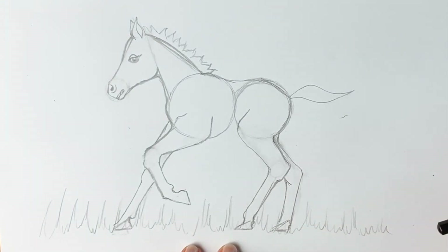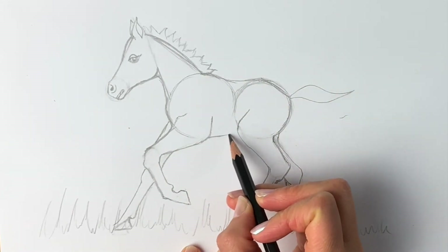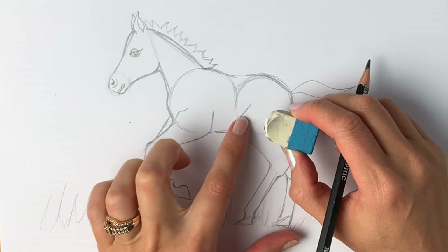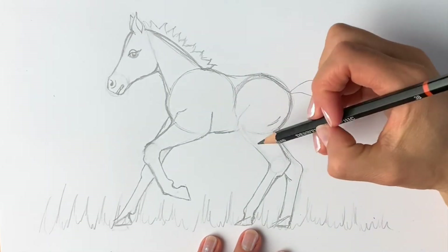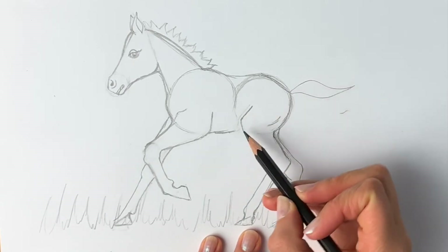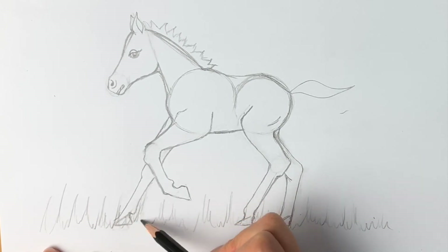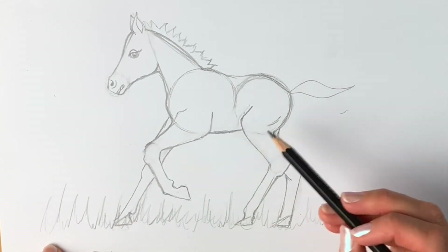Now we're going to draw the belly, so I'm just getting rid of this line — just a straight line going across. I'm going to add another muscle here and just move this little line a little bit to the right. This is the beauty of doing it in pencil — you can just make amendments. Move it a little bit to the right-hand side and it comes in again. That looks much better. Now I'm going to do the grass properly, and then I'm going to go over this all in pen — I'll speed it up a little bit — and rub out all the pencil lines.